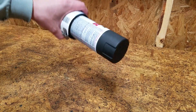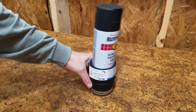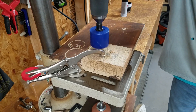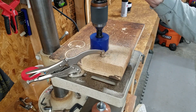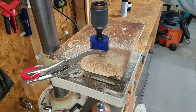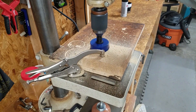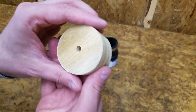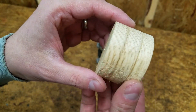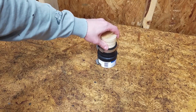All I need now is a way to connect it to the drill. I used a 2 and a half inch hole saw to cut out a circle from a piece of scrap wood. The wooden cylinder fits nicely in the other end of the coupler.